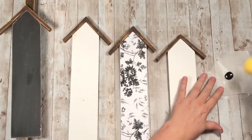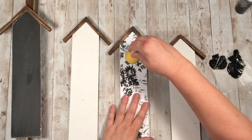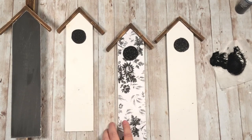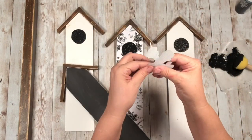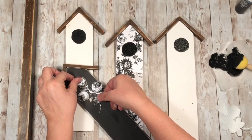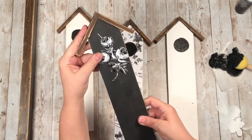Now I'm going to make the little bird hole. The Dollar Tree round sponges worked out perfectly — it was the perfect size. Get your sponge full of paint, dab it on there and twist a little bit, and I couldn't believe how perfect that was. For the black one, instead of cutting a hole I cut a little pattern piece from the shelf paper and put it up where the hole would be — so maybe this is the back of the birdhouse. I thought that was super cute to tie it all together!